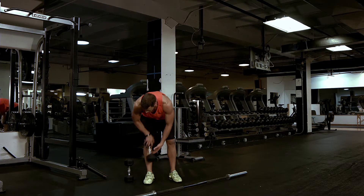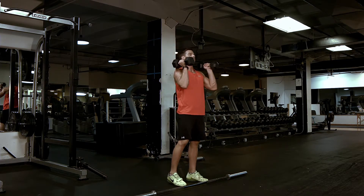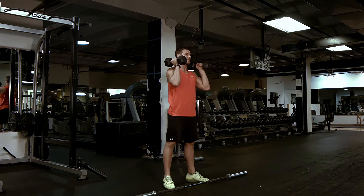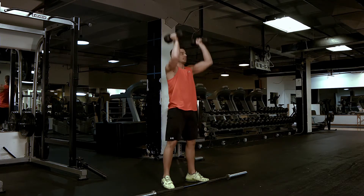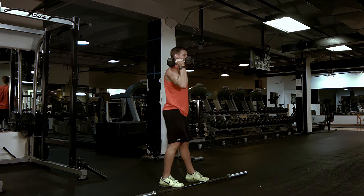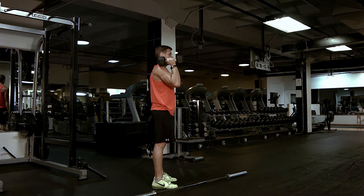Now moving on to dumbbells. Same position with the feet. You're going to hold the dumbbells in a neutral position. Same exact movement — just dropping down, breathing out, pressing up overhead, coming down. Always want to make sure that the dumbbell is staying above your elbow, not leaning back, and bringing your hips forward.